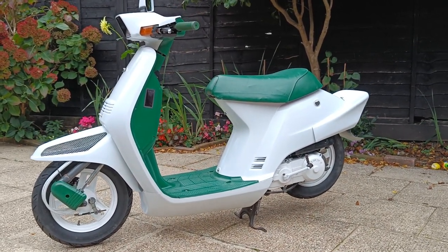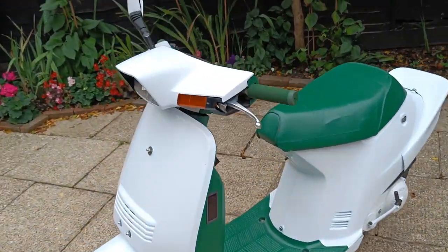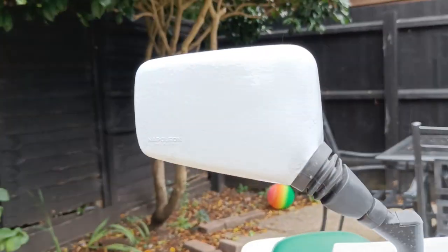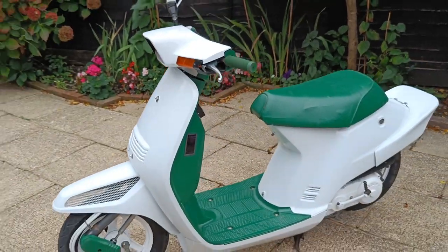It looks so tidy - I really want to keep it this clean so I'm actually going to have to get a cover for it. Something you haven't seen before is the Napoleon mirror - pretty sweet.